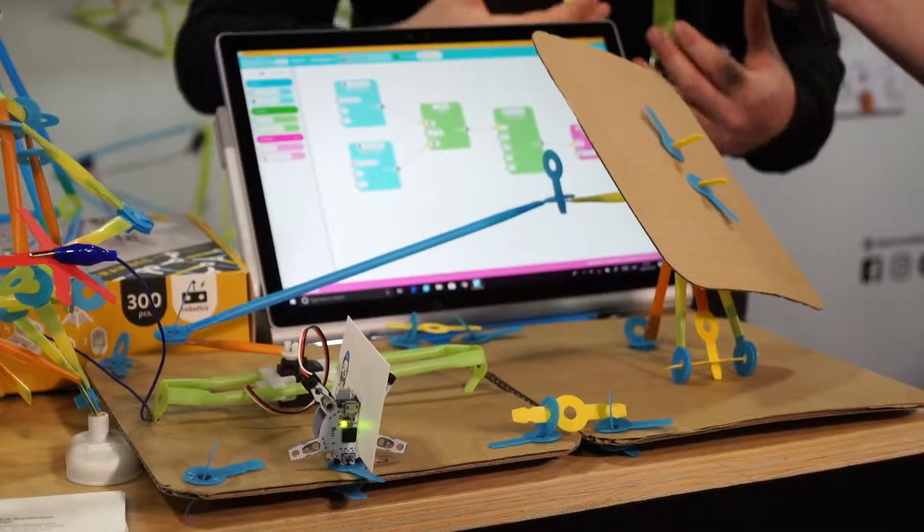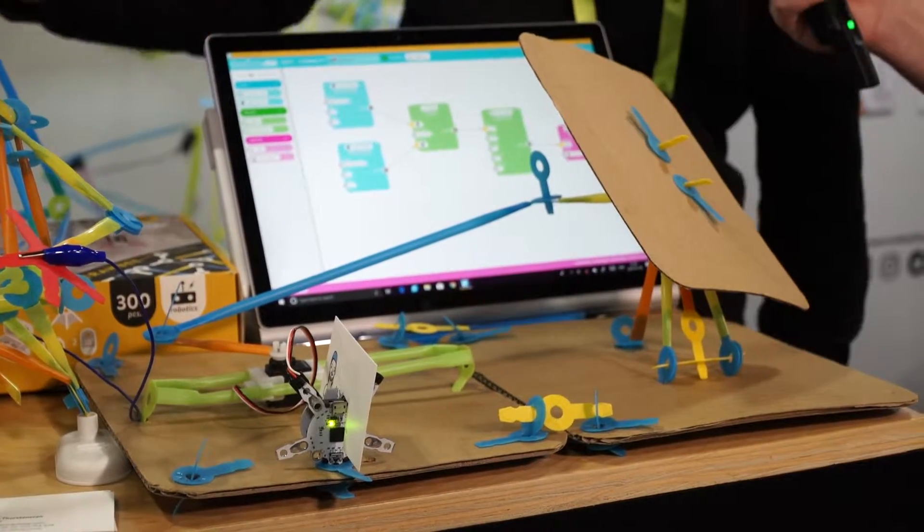Hey, this is Brian Stillman with Be Terrific. I'm at CES 2019 with Strawbees Robotics. We're talking to them about their really cool product Strawbees - a programming and coding environment that kids can use to learn about coding, programming, and all these different things. I'm with the founder Eric. Eric, tell me a little bit about Strawbees.